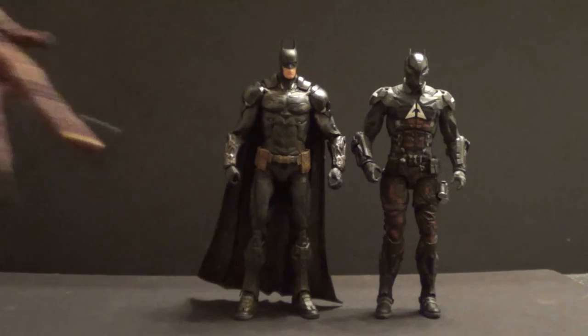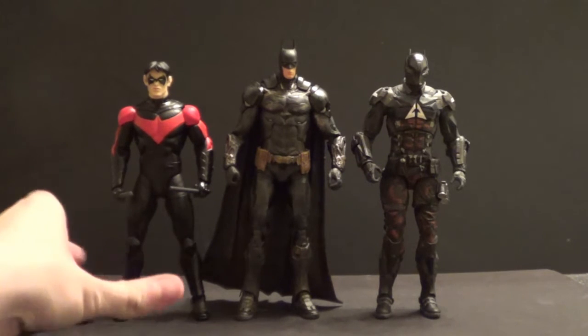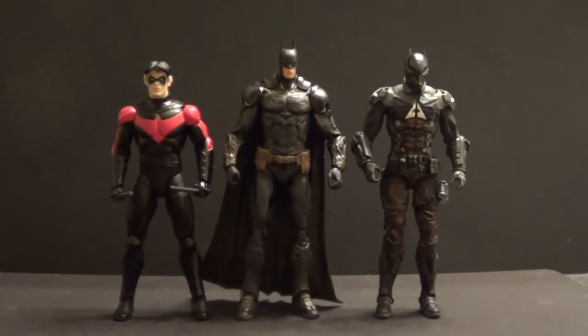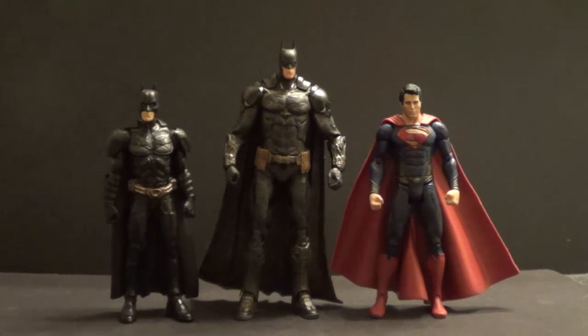Here he is with a comic figure — the Designer Series Nightwing from the New 52. He's kind of taller than Nightwing, but I think it works fine. And here he is next to some regular 6-inch Mattel DC figures: the DC Universe Classics Power Girl on the left, and the new DC Comics Multiverse Endgame Joker on the right. He's way too big for them, so he won't scale well with Multiverse, DC Universe Classics, DC Unlimited, or DC Signature Collection figures. Same goes for the Movie Masters Dark Knight Rises Batman and Movie Masters Man of Steel Superman — both way too small.